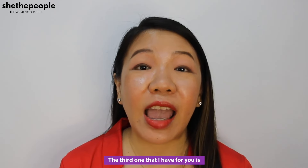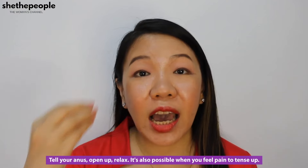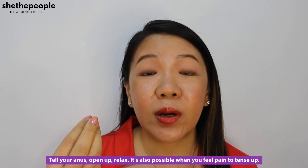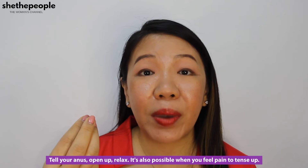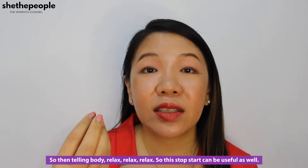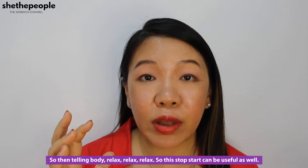The third one is relax into your body, relax into the sensation. Tell your anus to open up and relax. When you feel pain it's possible to tense up, so keep telling your body to relax. This stop-start technique can be useful as well — instead of thinking of it as one big thing, think of it as try a little bit, rest, try a little bit, rest.